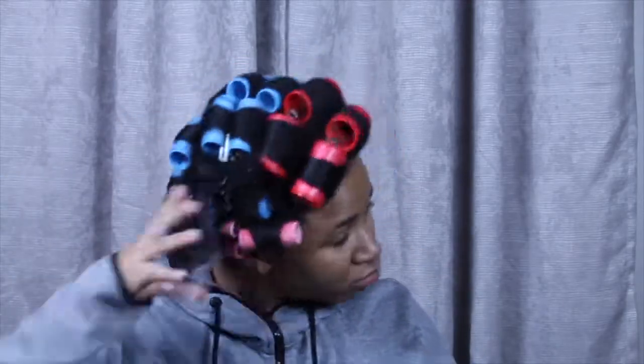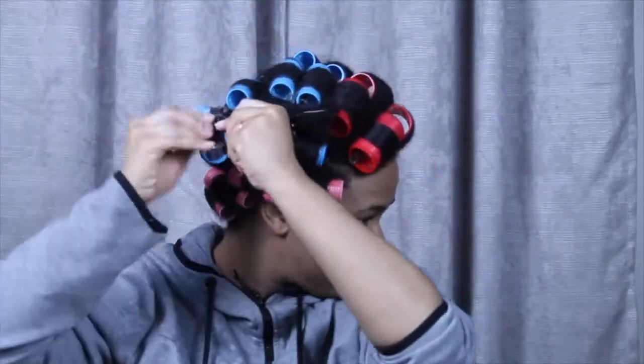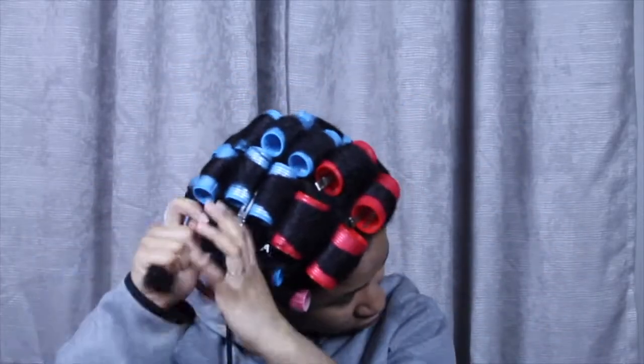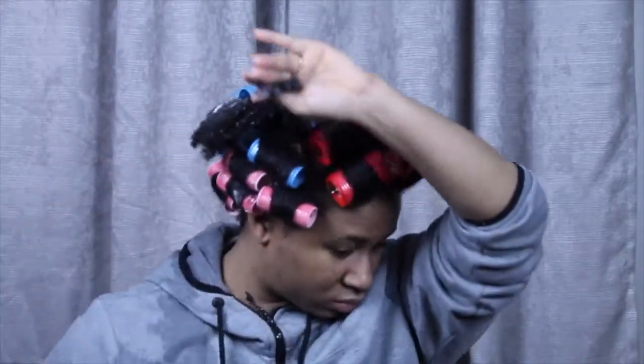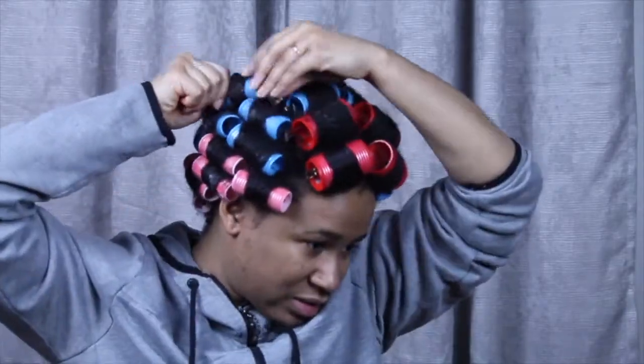As you guys will see, I have not been combing out every single section with my detangling brush, and if I do this again that's another thing I would change. I just feel like the curl itself would be smoother if I had taken the time to detangle each section before curling it with my detangling brush.